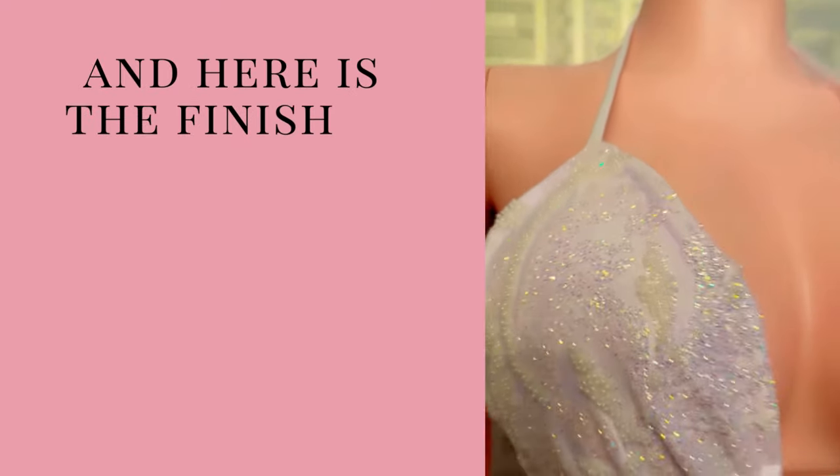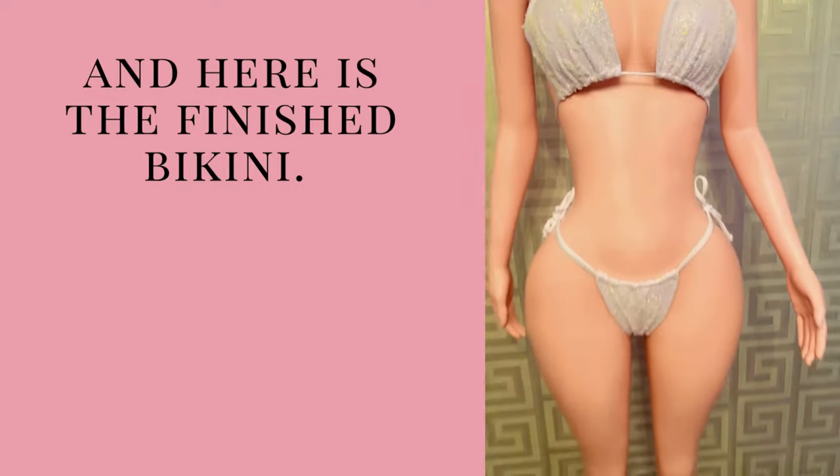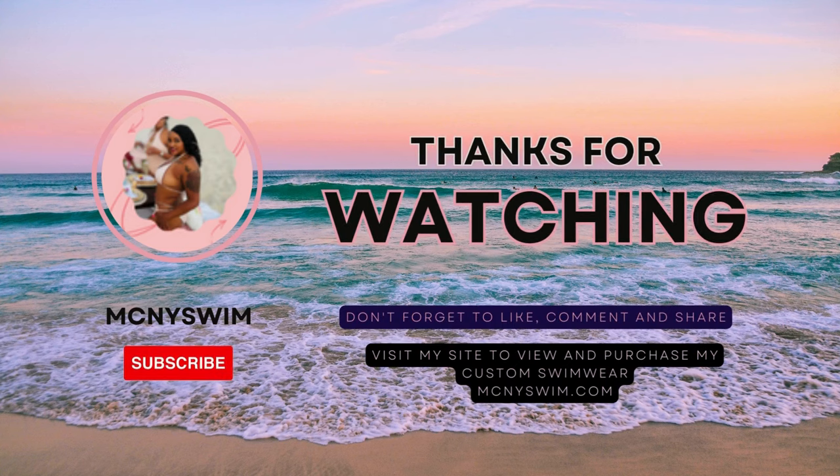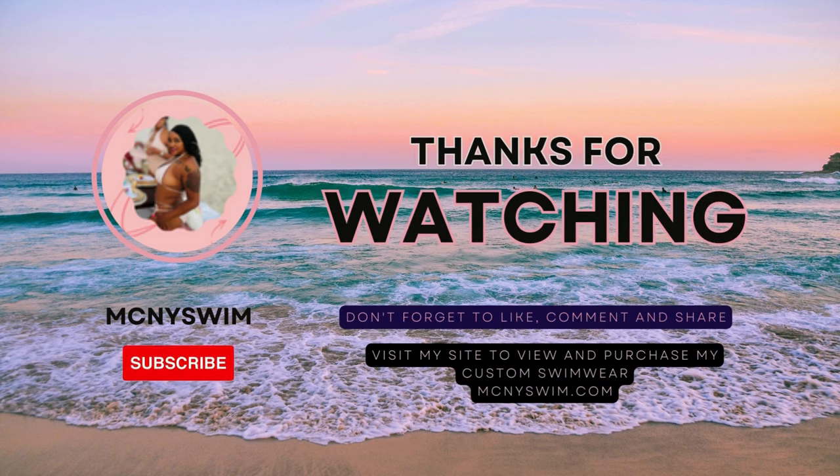And here is the finished bikini. Isn't she so gorgeous and sparkly and beautiful? Thank you so much for watching. If you would like to see more videos on how I sew my swimwear or how I create other sewing pieces, subscribe to my channel. I will be posting videos weekly on how to sew. Let me know in the comments if there's anything specific that you would like to see, or if you have any questions about the video that you just watched. See you in the next one, guys.